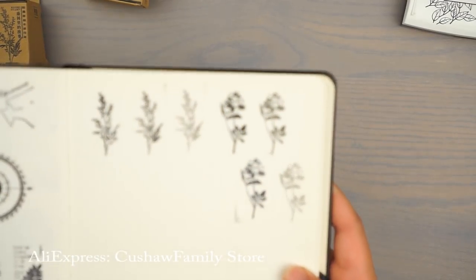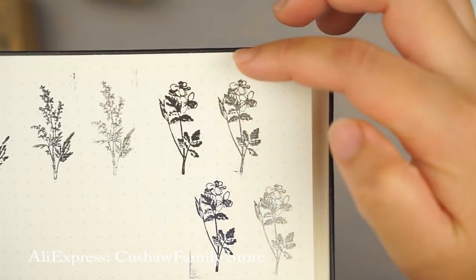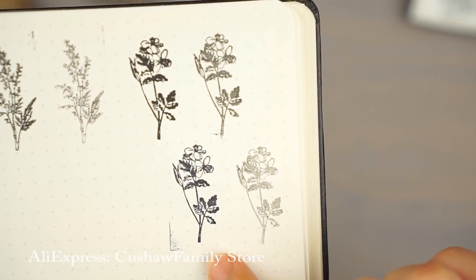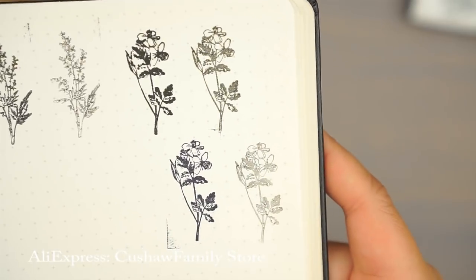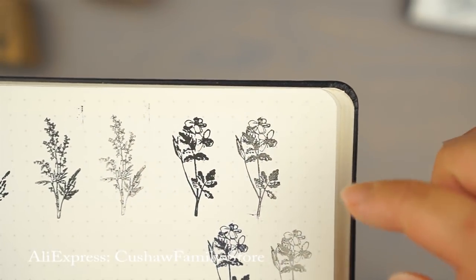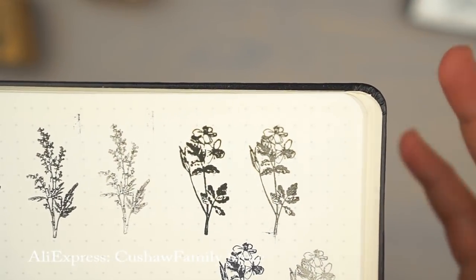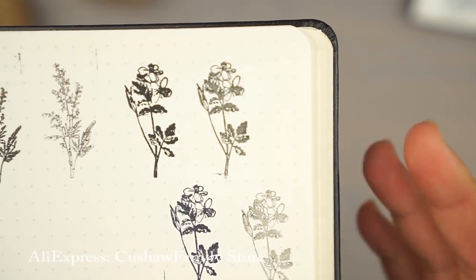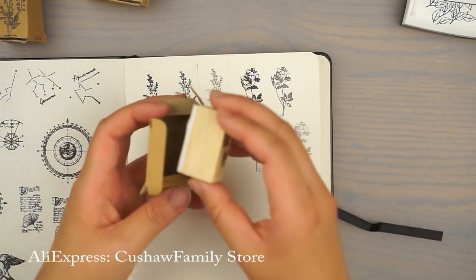My camera overheated so I had to wait a little bit, but here are the results. These three are stamped with VersaFine — first generation, second generation, third — and this one is with my archival ink that's not as juicy. You can see there is more detailing with less ink. For this specific set you definitely have to do second generation stamping or use less ink, depending on how much detail you care about. These stamps are not my favorite but they're still pretty cute, and I can definitely still put them to good use.